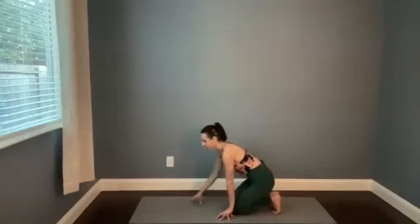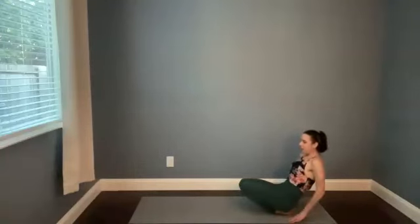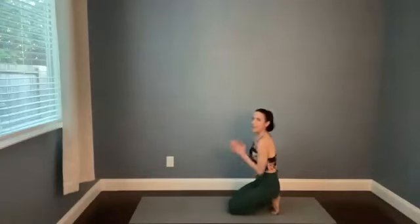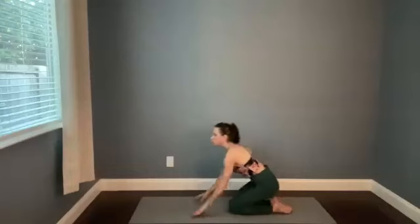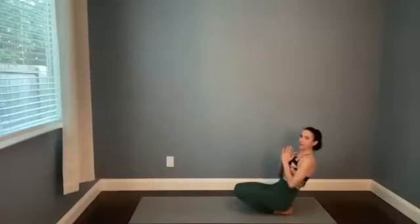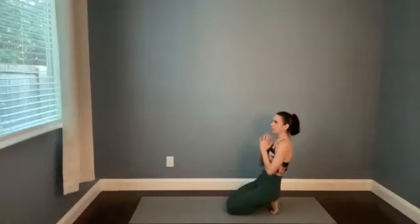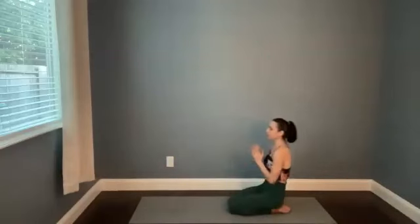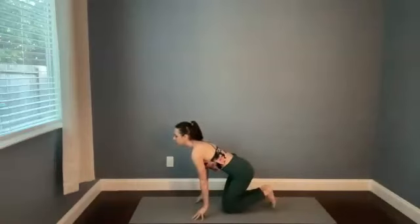Walk the hands forward and untuck the feet. We'll alternate between these two — lift the knees, drop the knees, bring the hands forward, tuck the toes under, send the hands to the heart. Move between these two: hands down, untuck the toes, shift back. There's no need to move really fast. Just tune into the sensations in your feet, your ankles, maybe your shins as well.